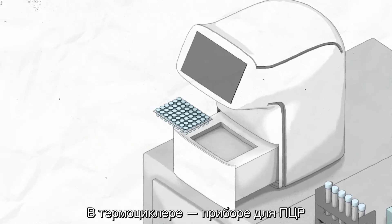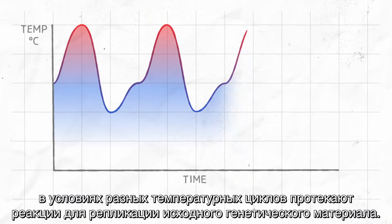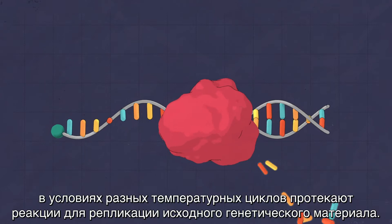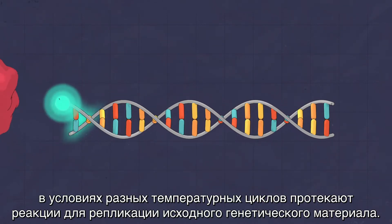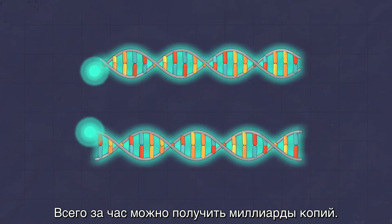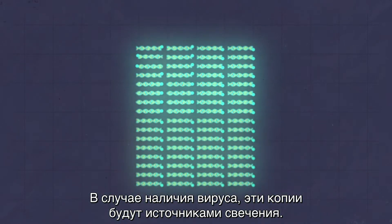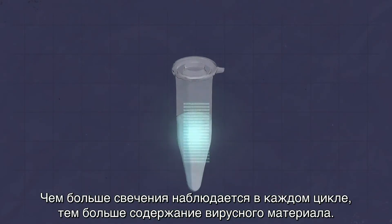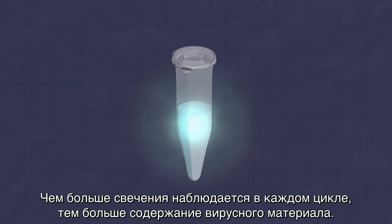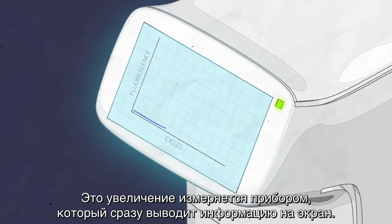In a PCR thermocycler machine, different temperature cycles trigger chemical reactions that replicate the original genetic material. In about an hour, billions of copies are made. If the virus is present, the copies will generate fluorescence. The more fluorescence in each cycle, the more viral material is present. The machine measures this increase and displays the information immediately.